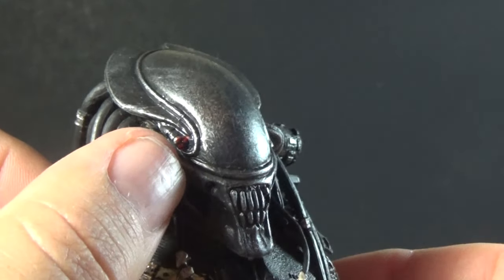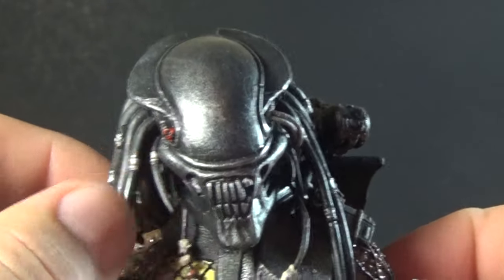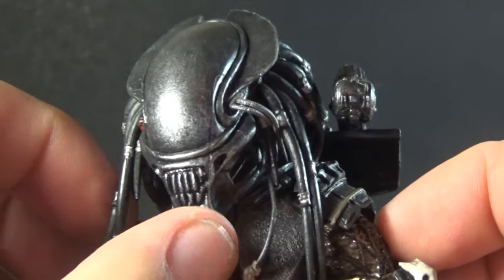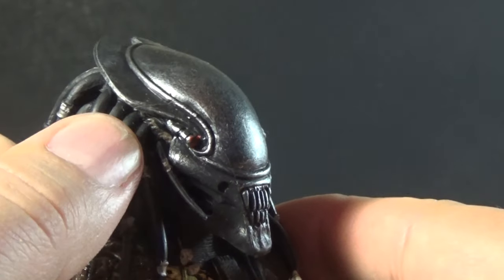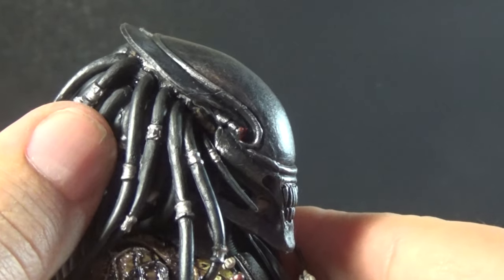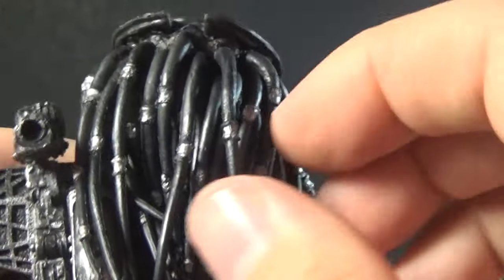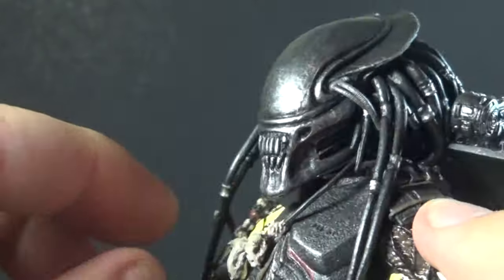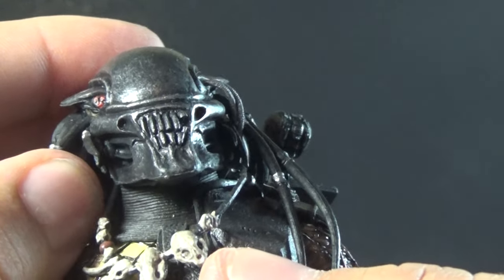He has a similar piece on the other side for the targeting system, which is one of the few bits of color on this mask — a bright red. Everything else, including his dreadlocks, is very dark black with some silver accents. You can see a little bit of his head coming out from underneath the biomask, which has the normal Predator flesh tone. The dreads are very standard with silver jewels throughout, matching the biomask. Overall, cool looking, and on the neck we have the standard rings we see on a lot of Predators.